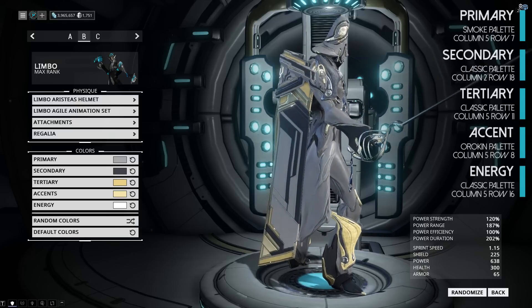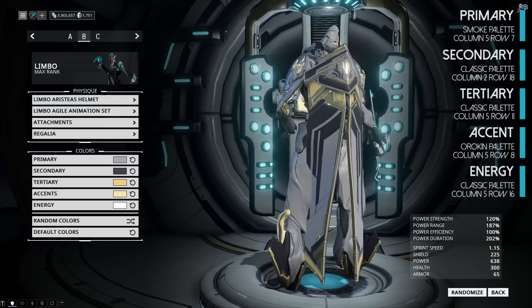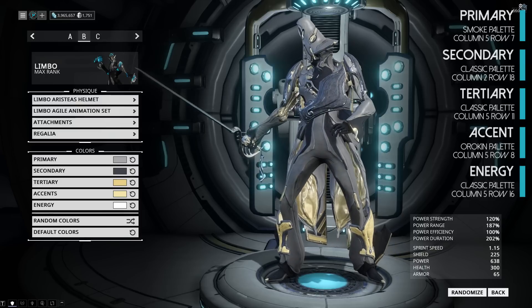Our last look is the Orokin Court look. I'm going for an Orokin jester slash patrician vibe, which is why I'm using these tones from the Orokin palette and one very similar to it. We have the Ketir Diak sigil on the back and the Hulter armor all around.